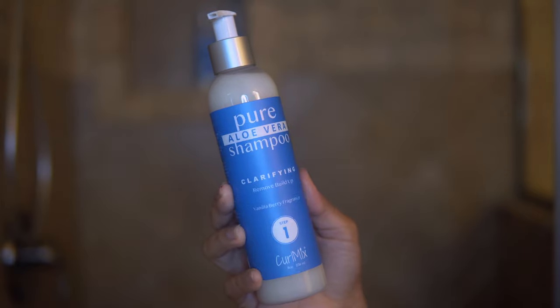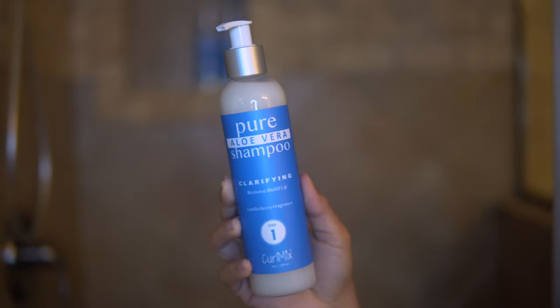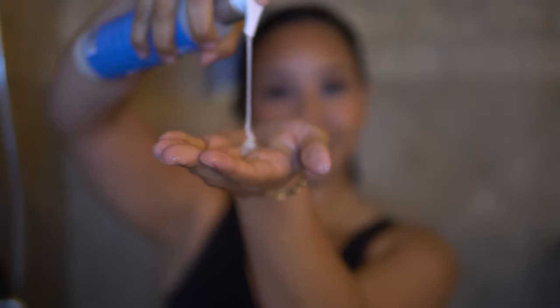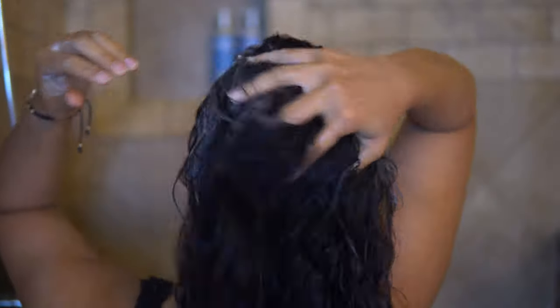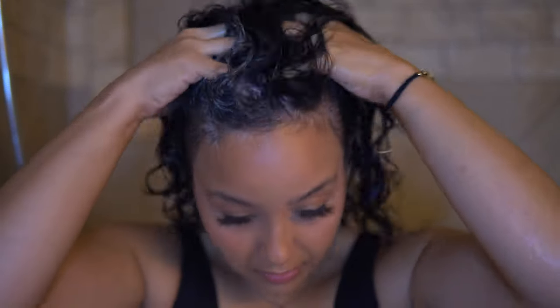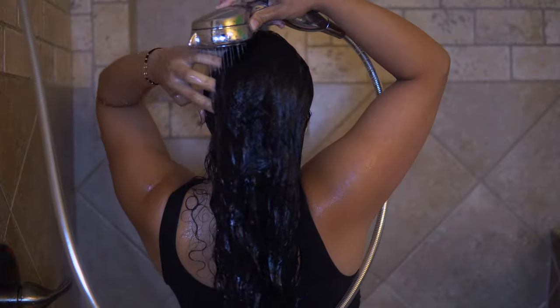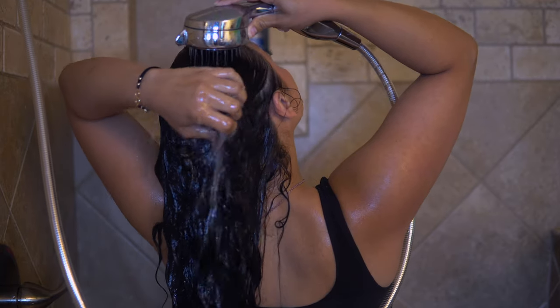So the first step to this wash and go is, of course, the shampoo. The shampoo is a clarifying shampoo that contains aloe vera. It does help remove any buildup that you have, and I did have some buildup — the last time I clarified my hair was a little bit over a month, so I definitely was in need of a clarifying shampoo. Make sure your hair is soaking wet before applying. You're going to massage the shampoo onto your scalp very gently, making sure that you're removing all that extra buildup. This product felt amazing on my hair. It did a good job of removing the buildup but also felt moisturizing — it did not feel like it was stripping my oils away. Really liked it for a clarifying shampoo.